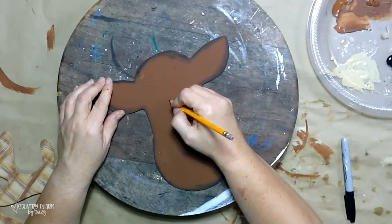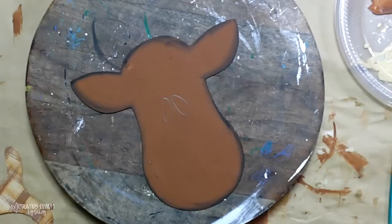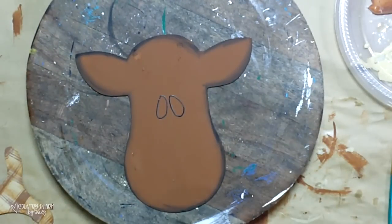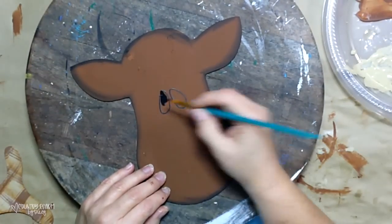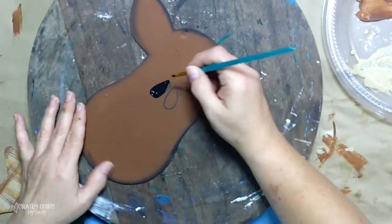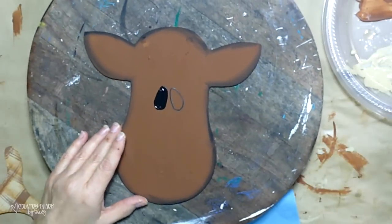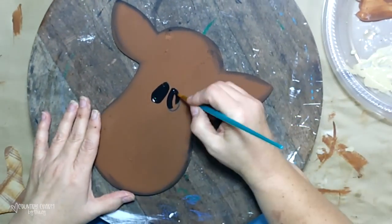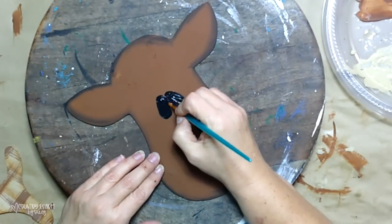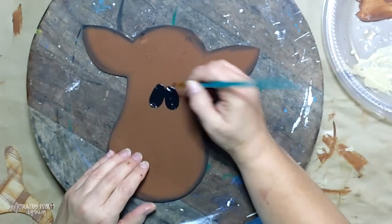Now for the fun part — adding cute little whimsical faces. I do this by drawing two ovals; I like the more slanted, almond shape. First I do a pencil sketch, then go back and draw it out with Sharpie — this is just my process. I use a round brush with a more pointed tip, fill in the ovals to make my little eyes, and just get in there and make those eyes as big as I want them.